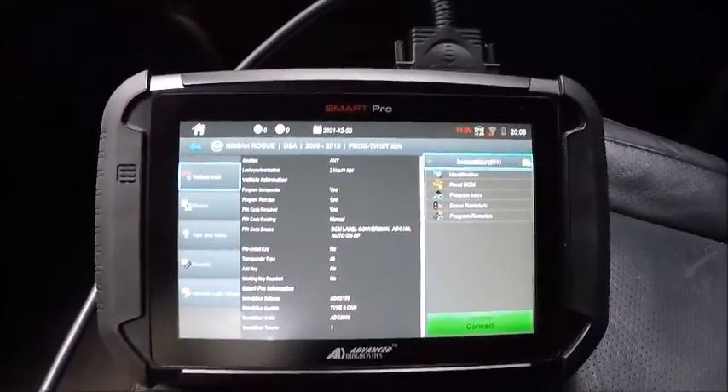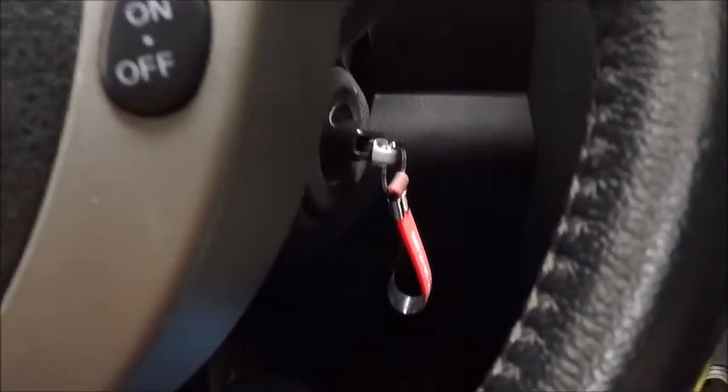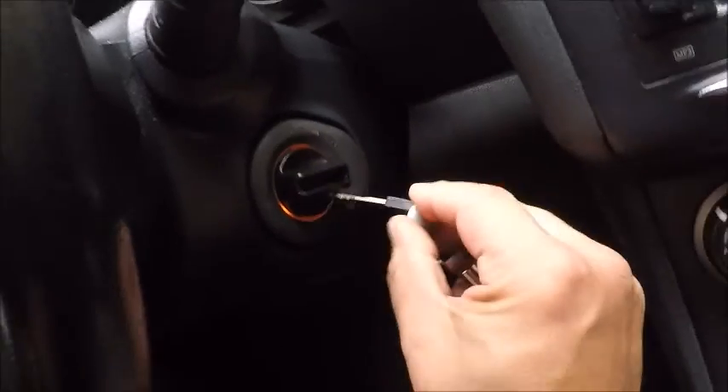All right guys, here we are in a 2013 Nissan Rogue, twist to start — it's an all keys lost situation. As you can see, we got our unprogrammed emergency key in here.